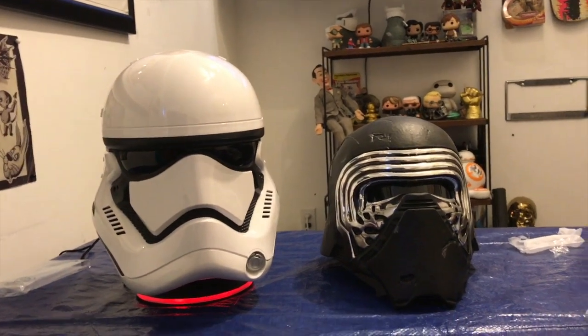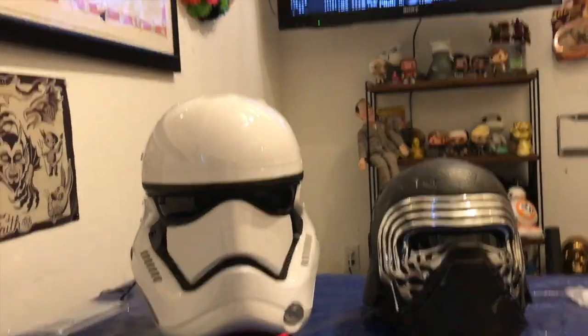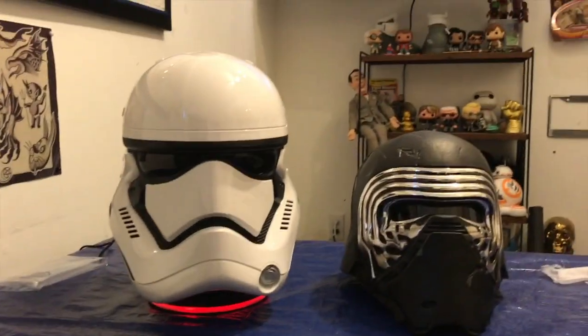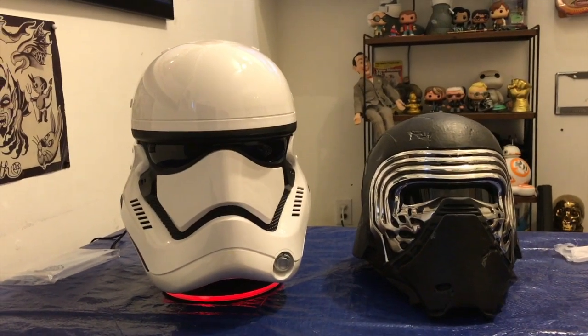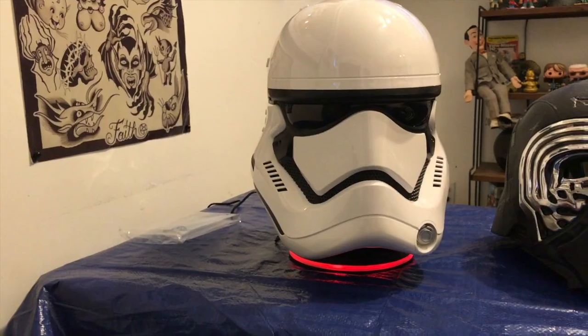I'll probably use it a lot — I'm gonna Bluetooth it or 3.5 millimeter jack it to one of my televisions and see if I can use it for that. Overall I'm pretty stoked with it, pretty happy with it. It's amazing looking, it's totally cool.